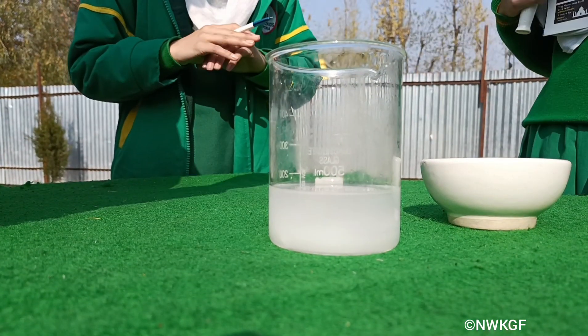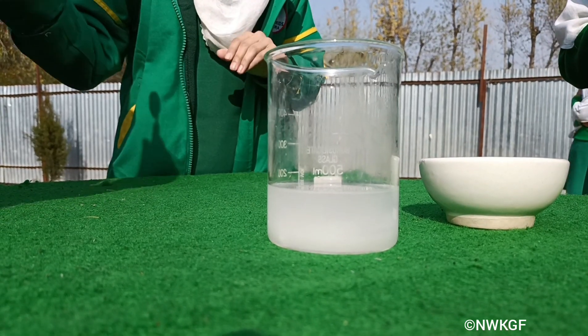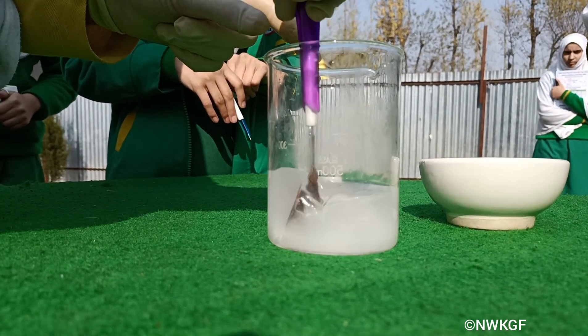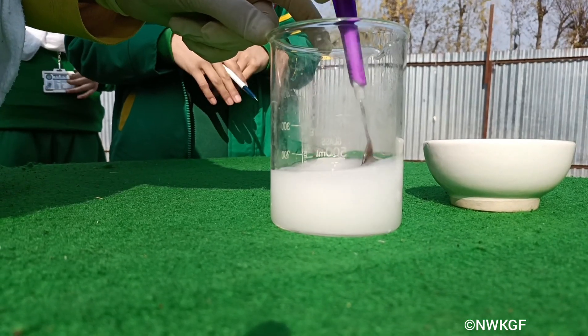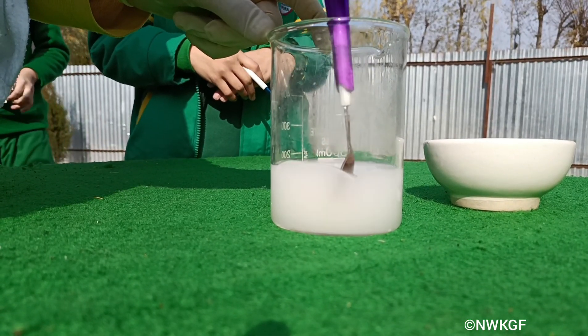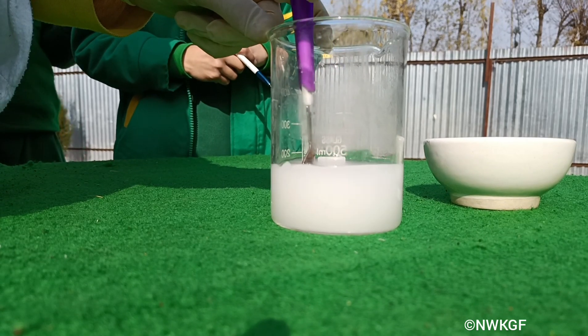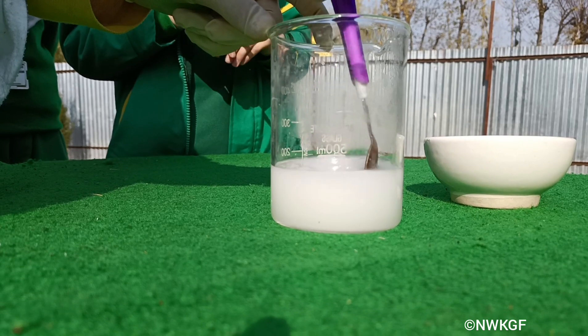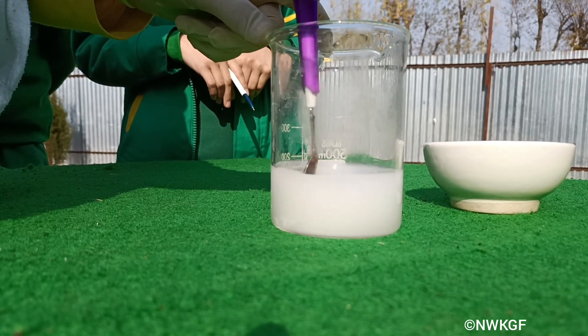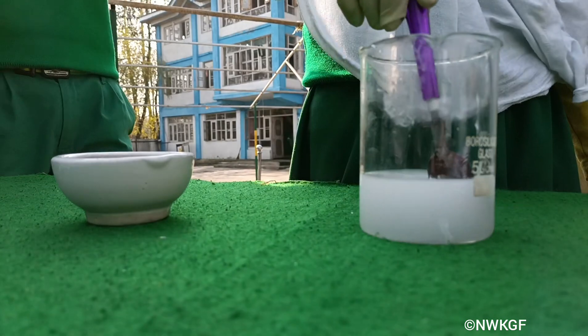Now that the sodium hydroxide is inside the water, we'll give it a gentle stir so that all of it dissolves properly. Then wait until it cools down.